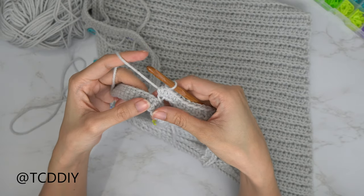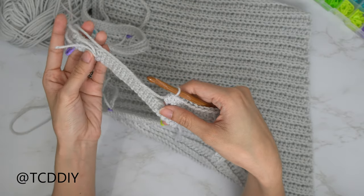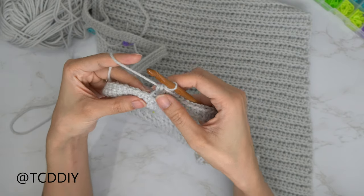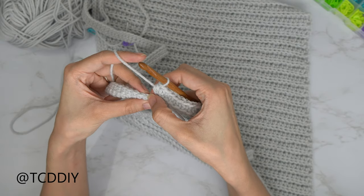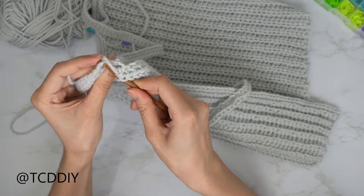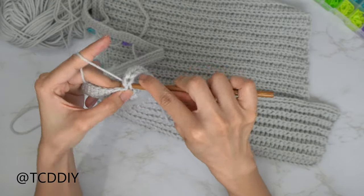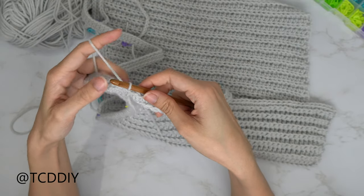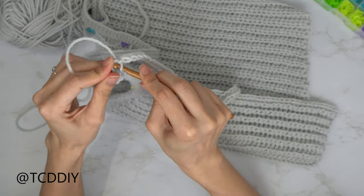Now that we've made our way down with our row of half doubles, slip stitch it into the base. Count up one and two, and slip stitch into that second stitch. It might be a little tough because we're going in with a bigger hook, but it'll go through. Then slip stitch up one more stitch to start our next row.